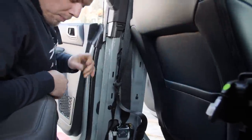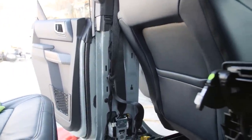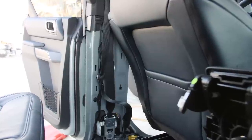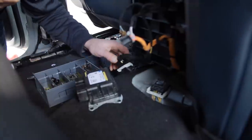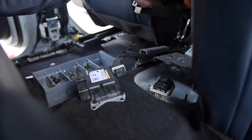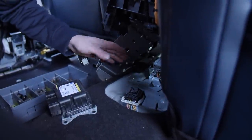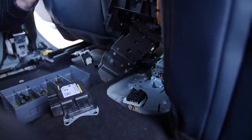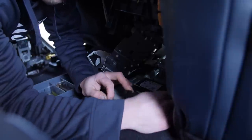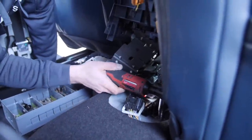Now we need to pop this — zip tie — go get a new one. We need to remove this all the way. Ford designed this in such a way that when you lift this and stand it up, you have access here. I have to say I love Ford just because of that. Now that's tight, mate.